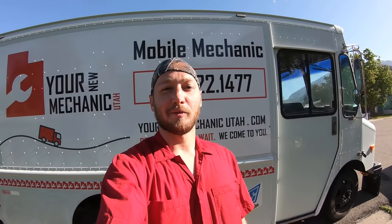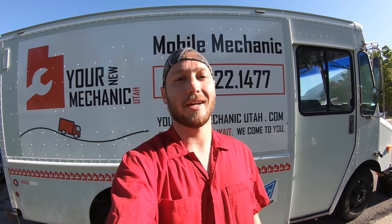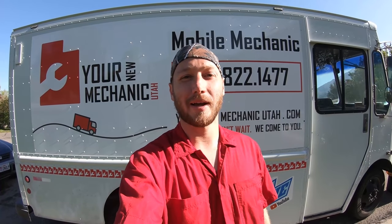Welcome back to the Roadside Rescue YouTube channel, I'm Ernest, and this morning we're going to do an EVAP leak detection pump on a 2004 Volkswagen Jetta.